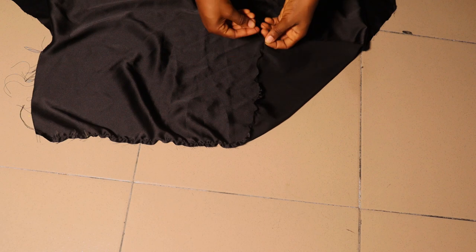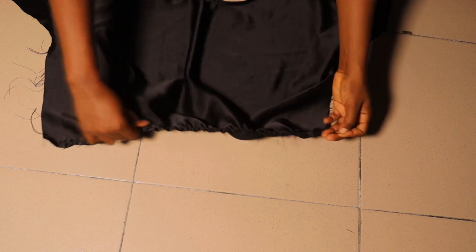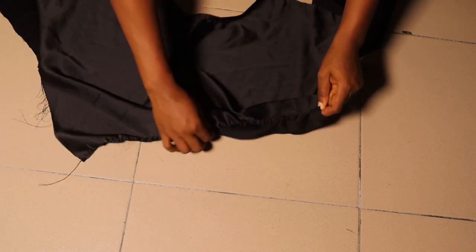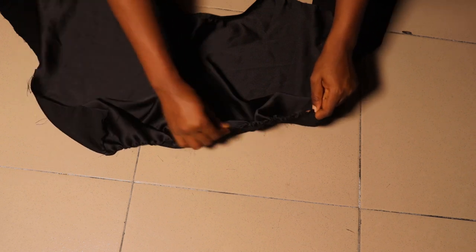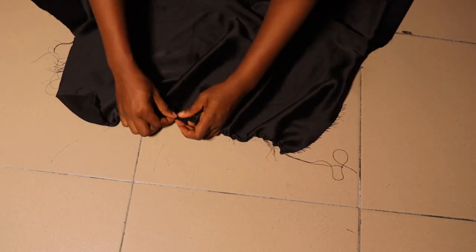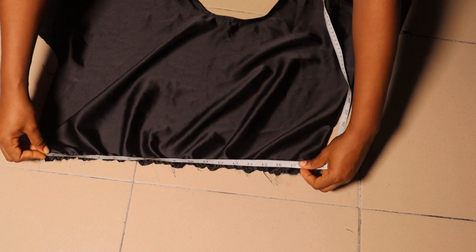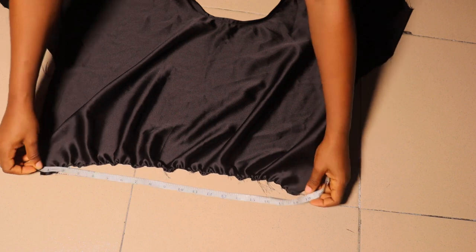I ran a loose gather stitch and I'm adjusting this to have the measurement I need — for me that's 18 inches. One inch on both sides serves as the stitching allowance, and the extra one inch serves as my ease allowance. Half of my waist is 15, plus three inches extra equals 18 inches in total. Go ahead and do that calculation for yours. I took the measurement and had 18 inches exactly.